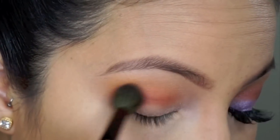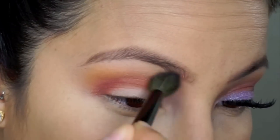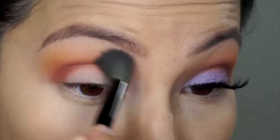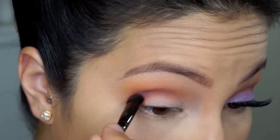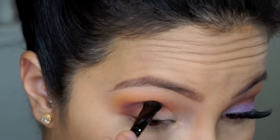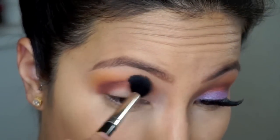I didn't blend too much because I wanted to leave that depth in the crease, but blend it out enough that it didn't look like there were too many harsh lines. Next, I'm going in with MAC Contrast and my Anastasia Beverly Hills brush that came with my palette, blending everything in.